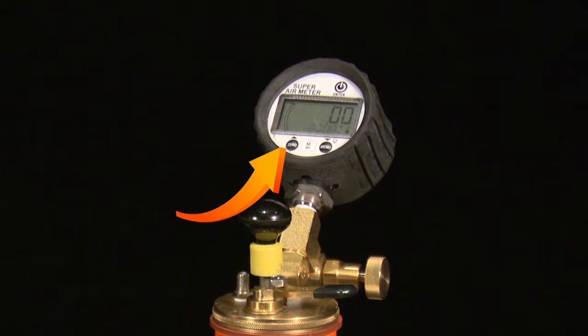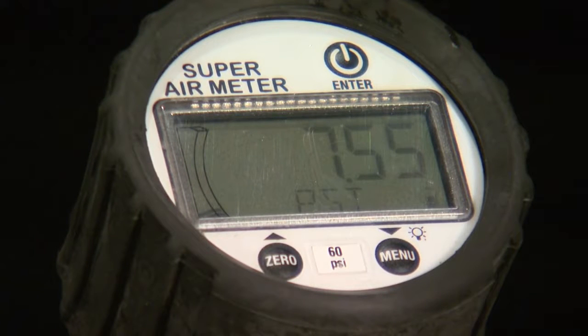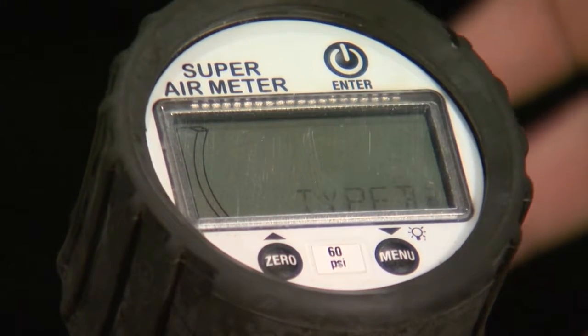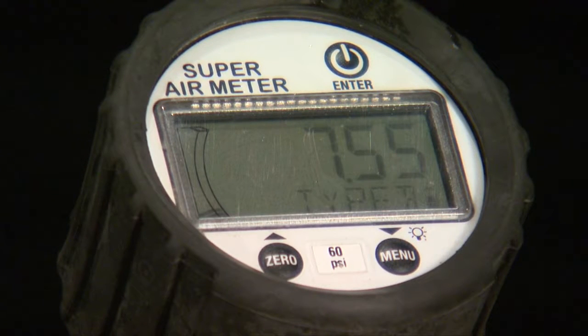After the gauge is zeroed, you have to select the Type B test mode. To get into Type B test mode, hold the menu button until the bottom text line is flashing, then use one of the bottom two buttons to toggle until the word 'test' is flashing in the text line and press enter. Then, using the bottom two buttons, make sure that the text line is displaying 'Type B' as opposed to 'SAM' and press the enter button again.